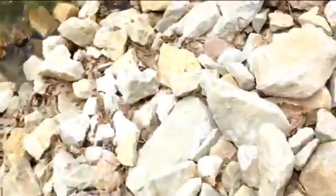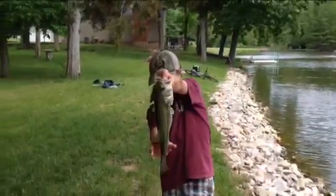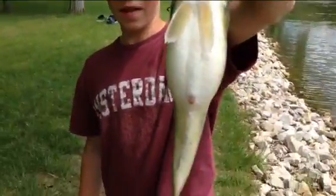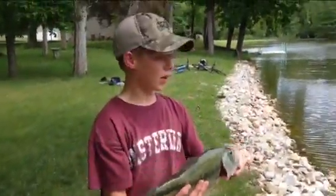Alright guys, here he goes. It's got this probably 3 pound bass. Looks like — I can't tell. Probably a female, yeah. It's pregnant. Look how fat that is, look at the belly on that thing. It's pregnant. Alright, that's a 3 pounder, release. That's probably my second biggest of the year.